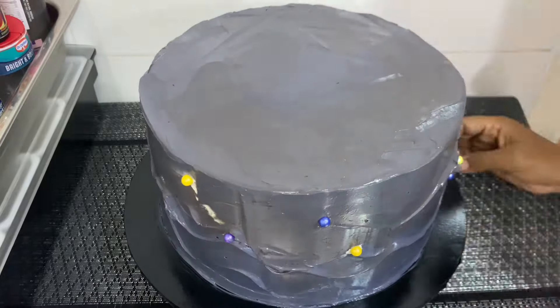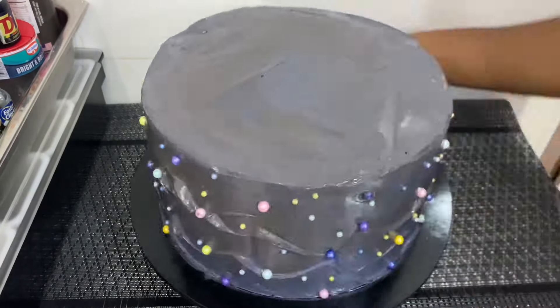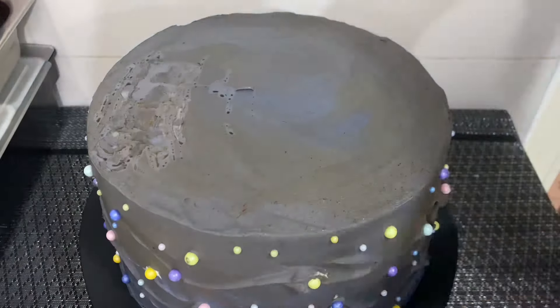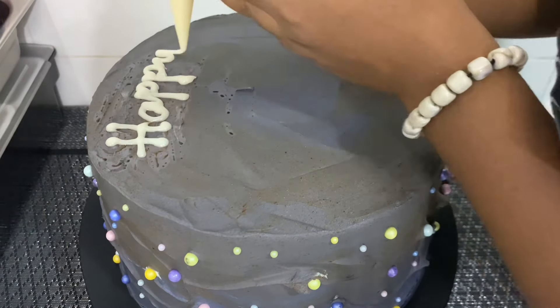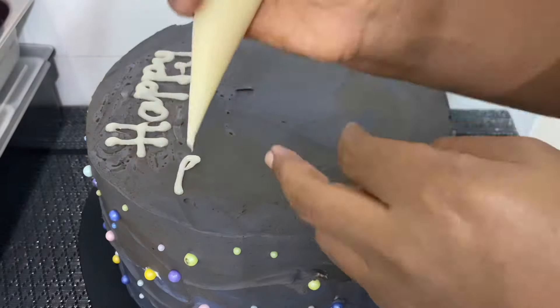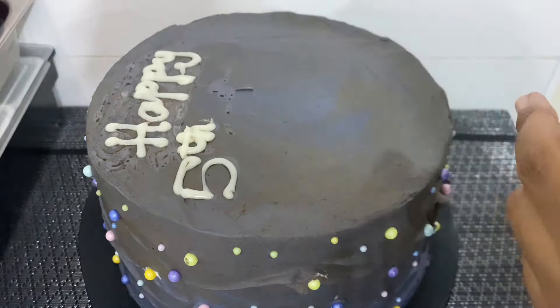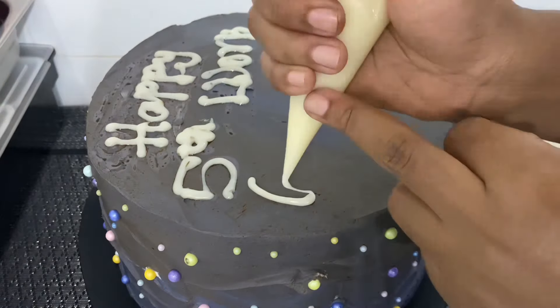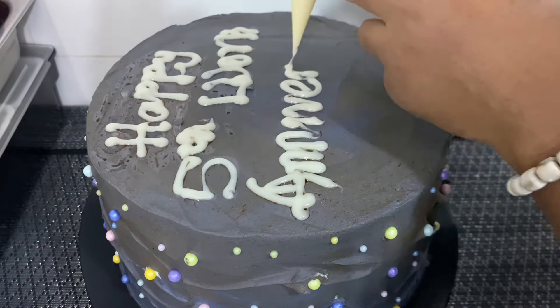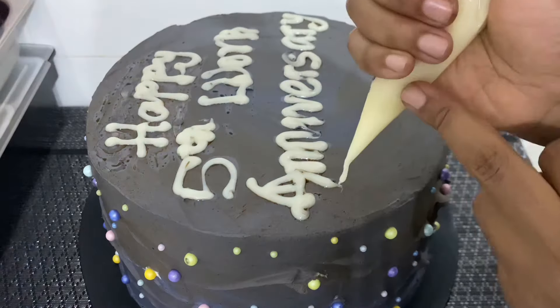Here I'm using some sprinkles to cover the patches that I couldn't cover with icing. And even while writing 'Happy 50th Anniversary,' I made some mistakes because the white chocolate I used was so runny.